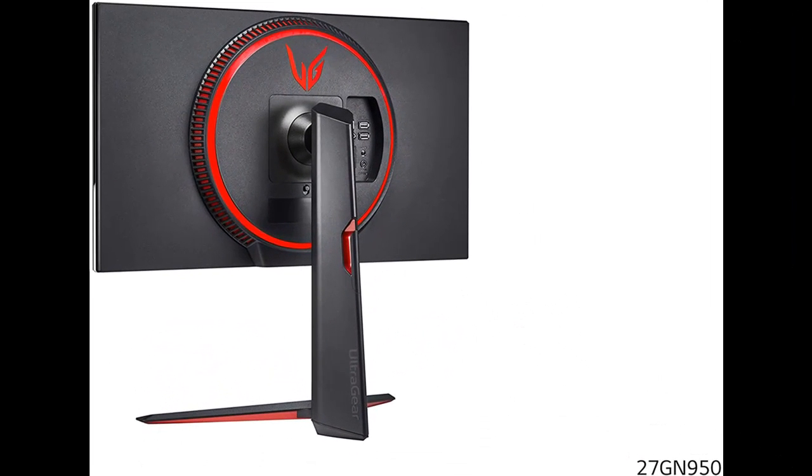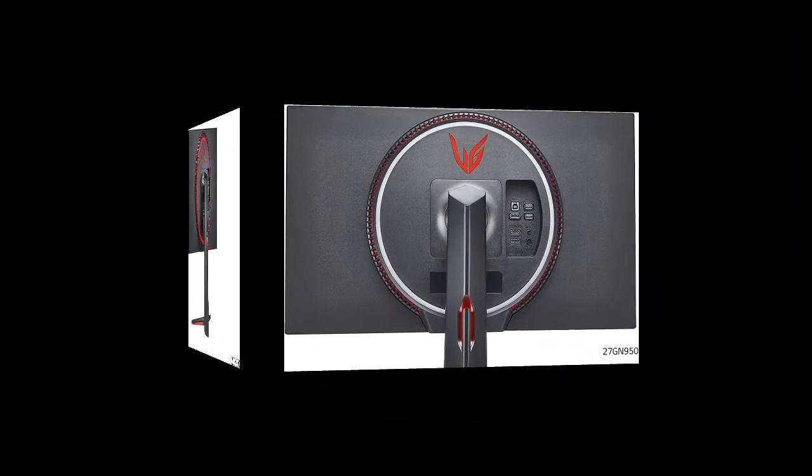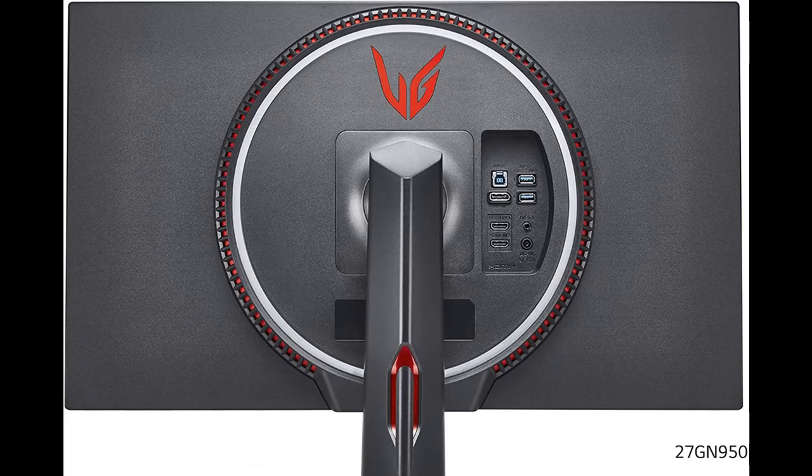Featuring custom gaming control, RGB sphere lighting, fast 144Hz refresh rates, and NVIDIA G-Sync and Radeon FreeSync compatibility to minimize tearing and stutter. It's cutting-edge tech to give you the edge.